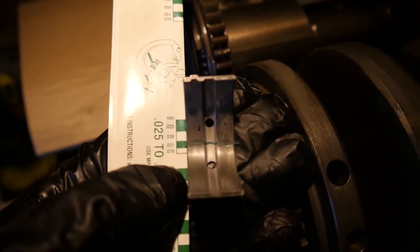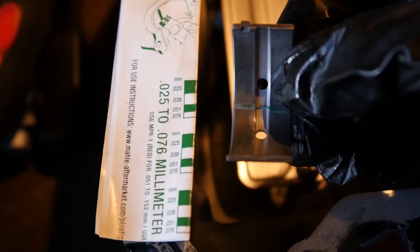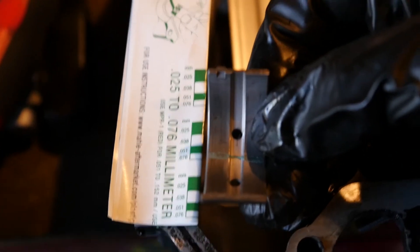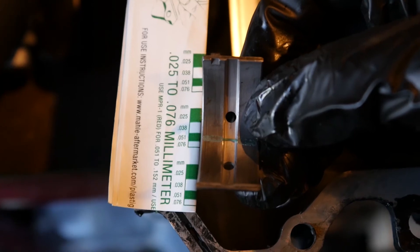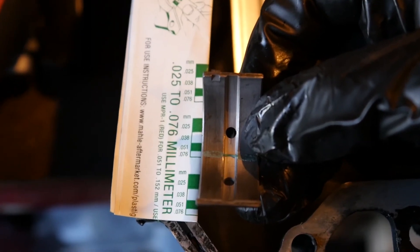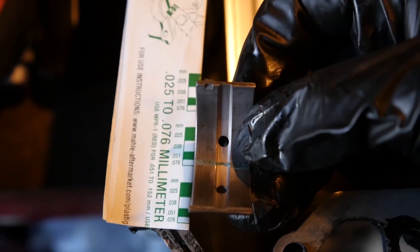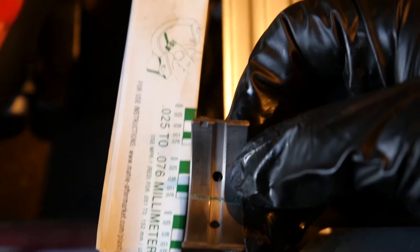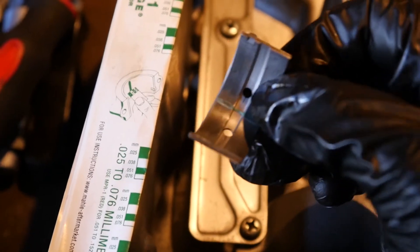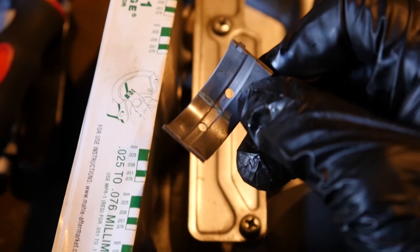So here's a big note of interest — we've got this bearing here, and that's been squished as you can see. When I hold it up to the scale, it's a little bit narrower than that 0.051, it's closer to the 0.076. It may even be ever so slightly more narrow than that. The service limit on these is 0.08, so since I'm in the bottom end of this engine, it's a lot of effort to replace these if you don't do it now. So I'm going to need to make the decision to replace this — it's pretty much at its service limit.